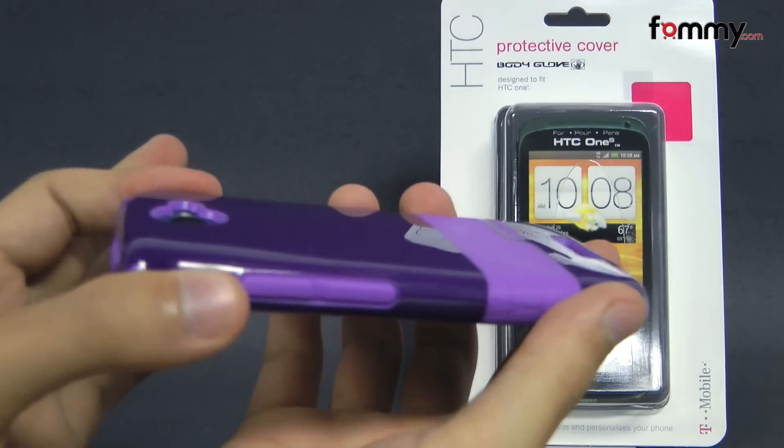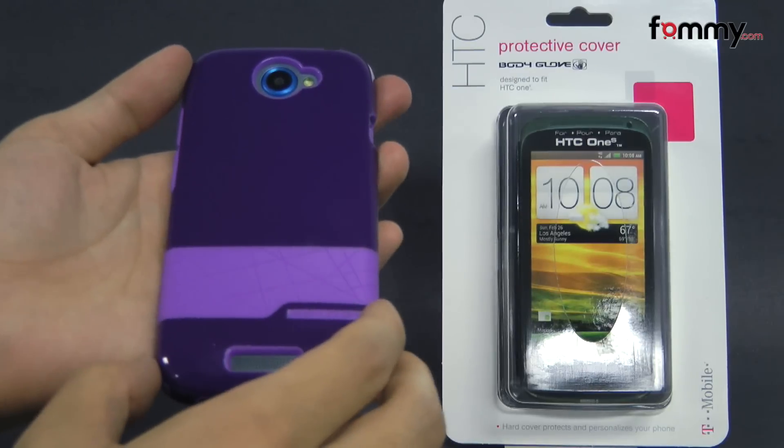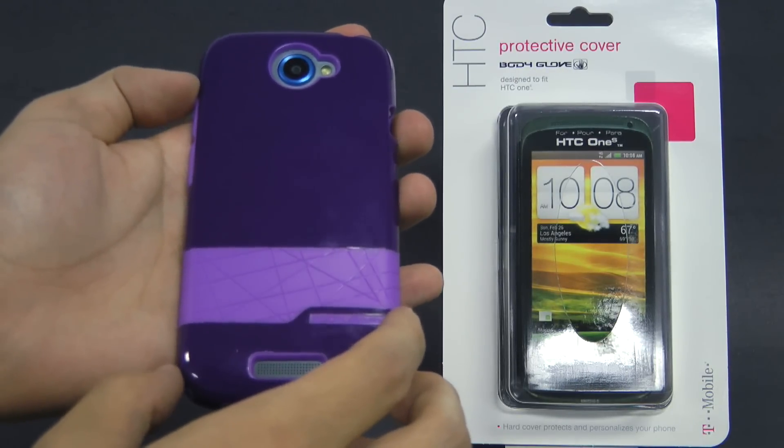It doesn't really add too much bulk and overall the Body Love protective cover makes out to be a really great case for your HTC One S. Thanks for watching my review. Also be sure to check out Fahmy.com for the latest accessories for your device.